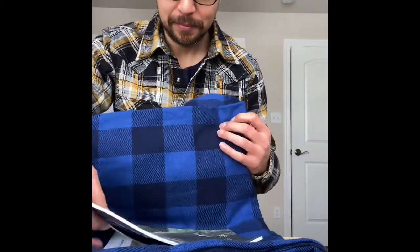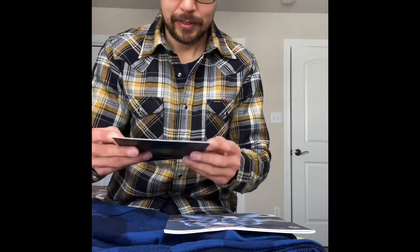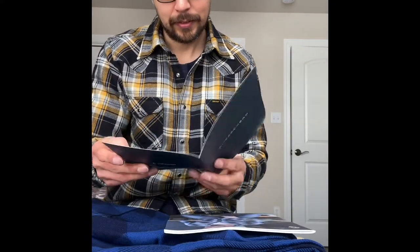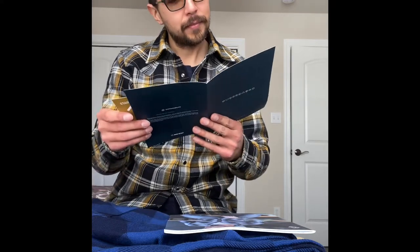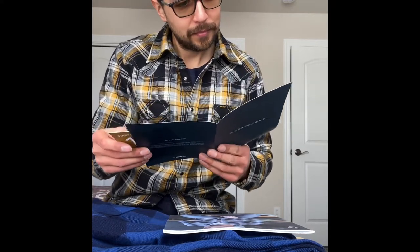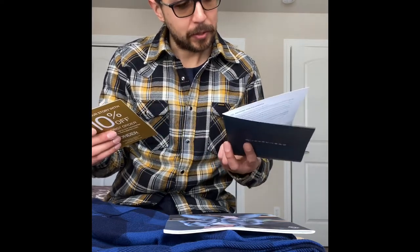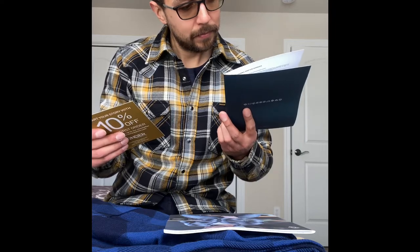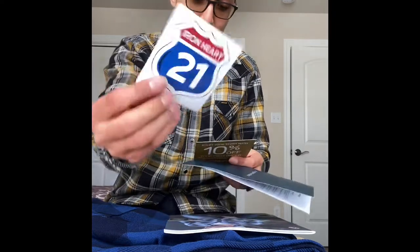Oh nice, oh cool. Product care guidelines — awesome. And there's a sticker in here too.